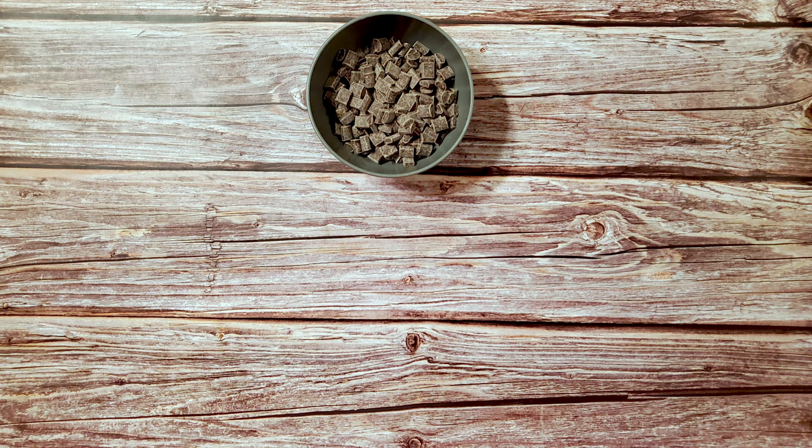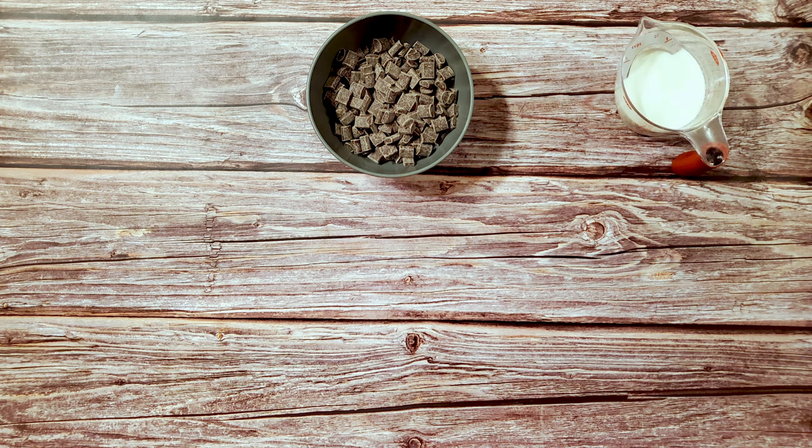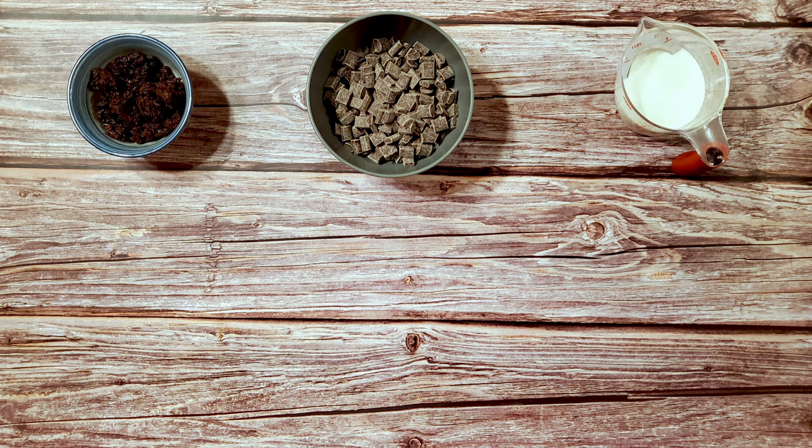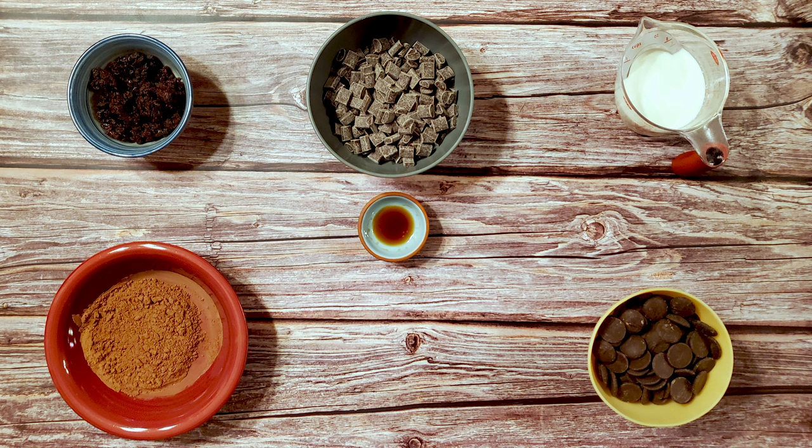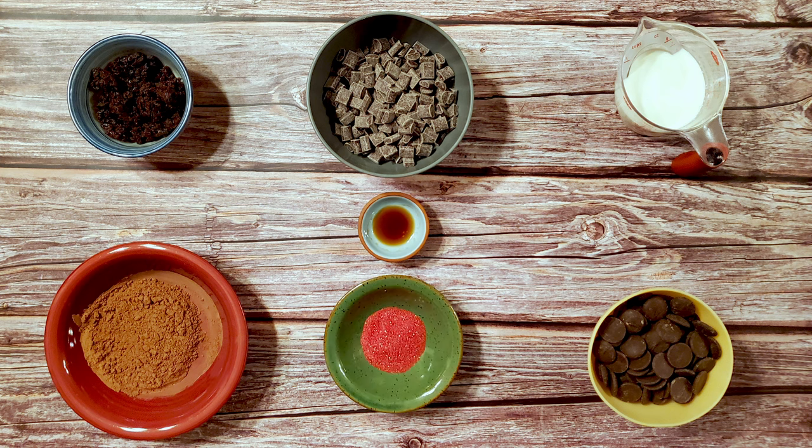For this recipe, I used one and a half cups of semi-sweet chocolate chips for the ganache, two-thirds of a cup of heavy cream, one-half cup of finely chopped dried cherries, one-half teaspoon of cherry extract, one-third cup of cocoa powder, one-and-a-half cups of chocolate for dipping, and some red sprinkles for a garnish.